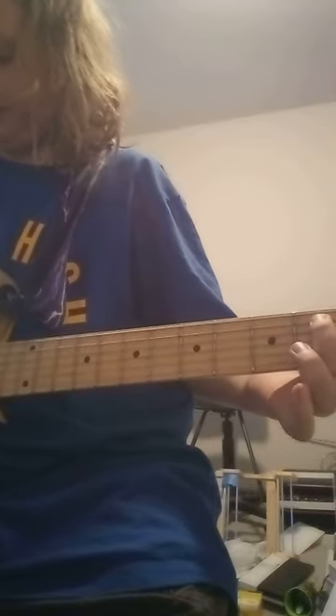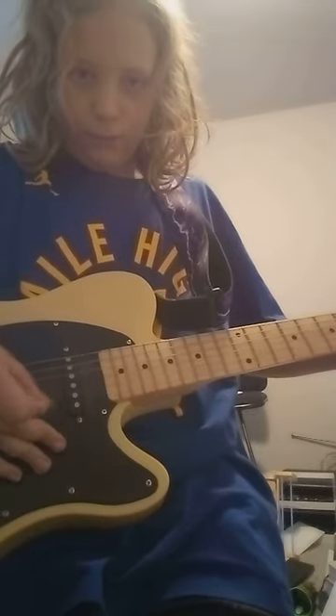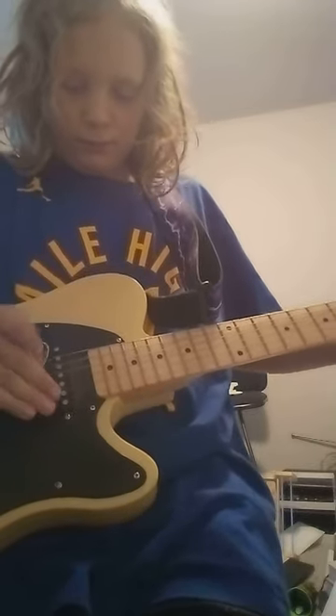You're gonna have the second fret, then move it down a string and hit the top and second fret at the same time. Keep doing that over and over, and then the next three bottom strings you're going to want to do those at the same time. Now let's do that all together.